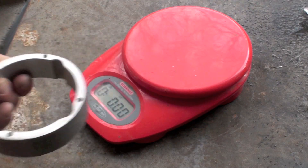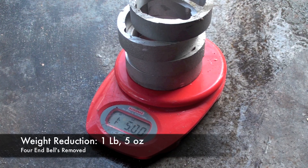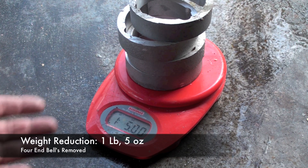By cutting off the end bell you remove about five ounces of weight. With four motors, that takes off a pound and a half.